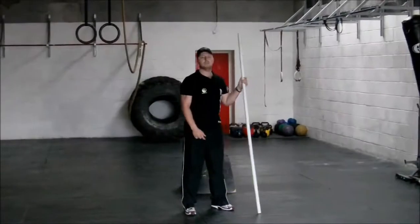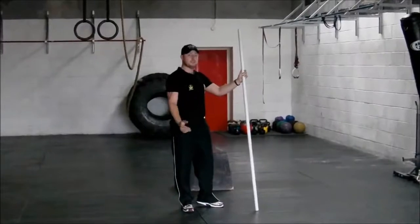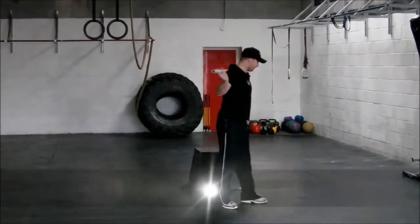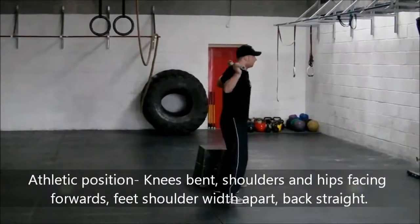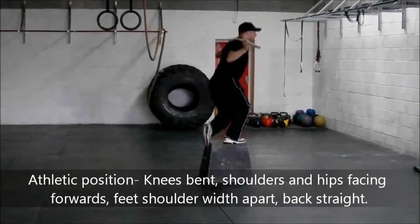Hey guys, I'm going to do a lateral cross over the box, step up from the side so you can see it from a different angle with the step there. Demonstrating a little planking with this, nice and bent, chest up, push for the right side first, up from the box.